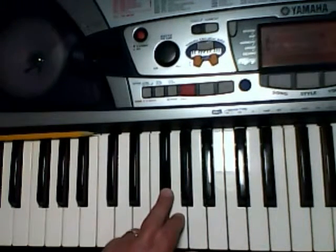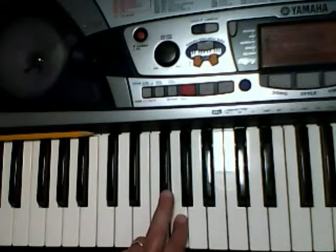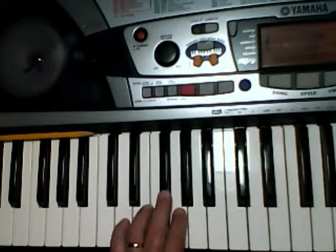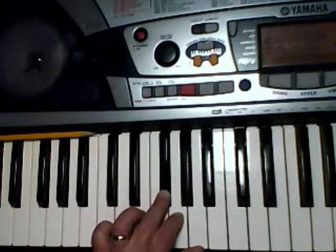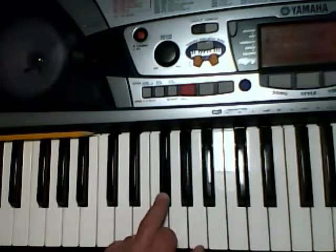Alright, then the last two lines are very simple. 3, 2, 3, 2, 3, 2, like that. Then the last line: 3, 2, 1, 2, 3, 2, 1, 3.